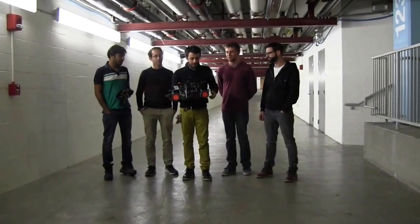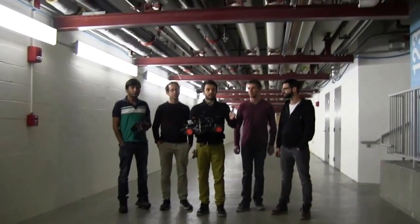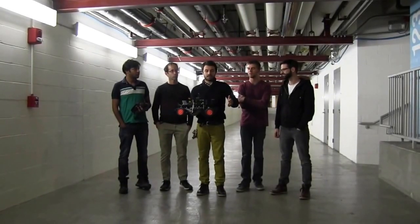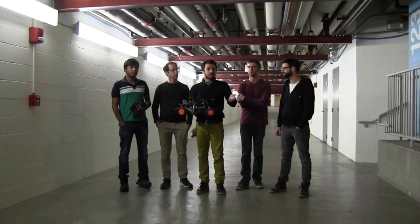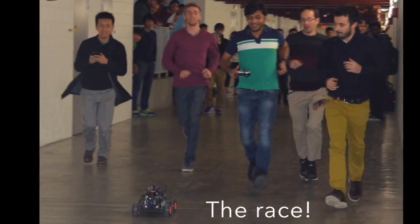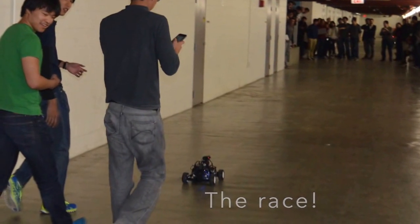We started working on a straight line case, so we got a pretty good controller for a straight corridor. It managed to find the center line and track it quite robustly. Then we thought that we could try to fit a corridor in between the laser data, and try to track this kind of virtual corridor. And that's what we did.